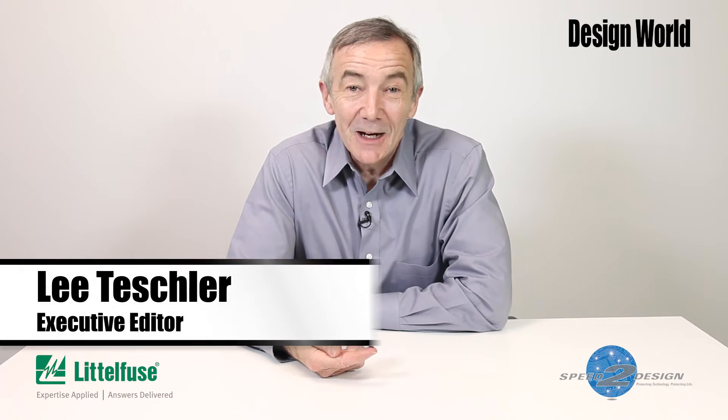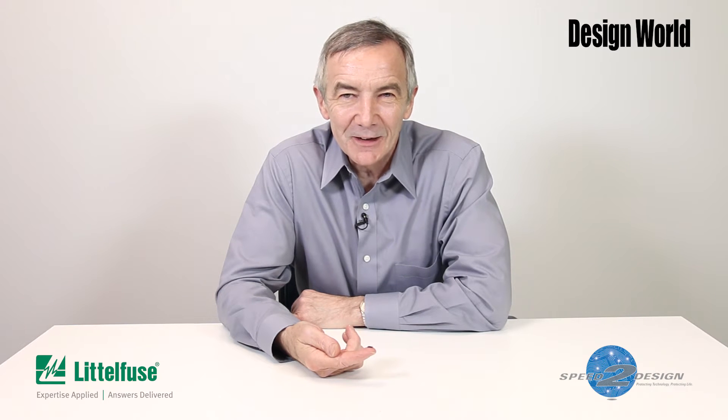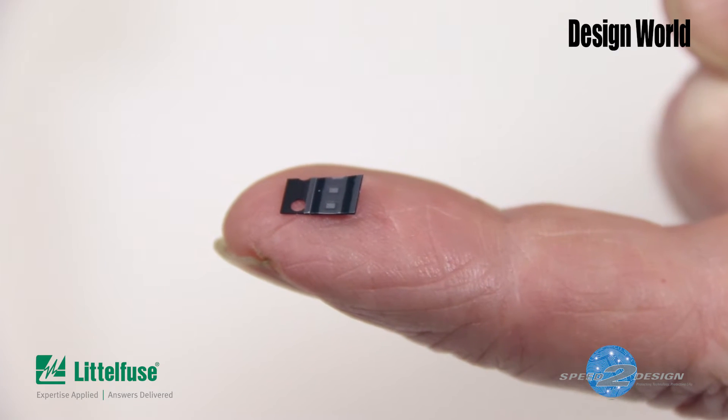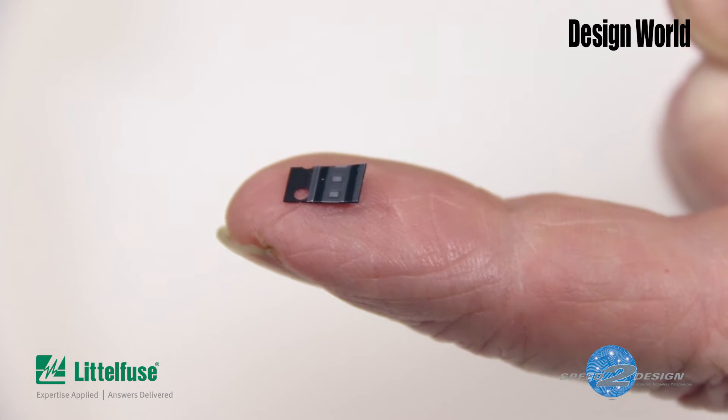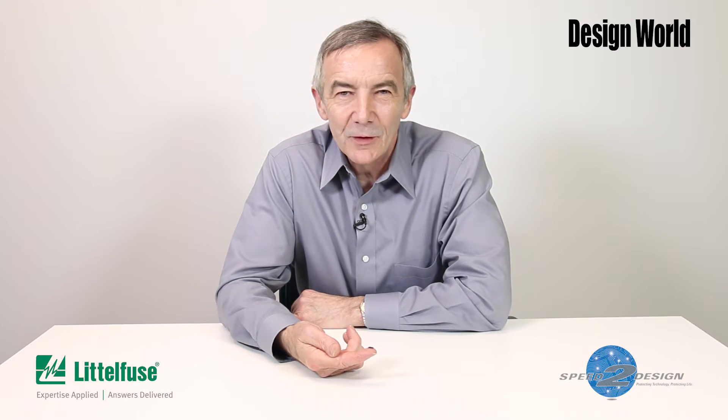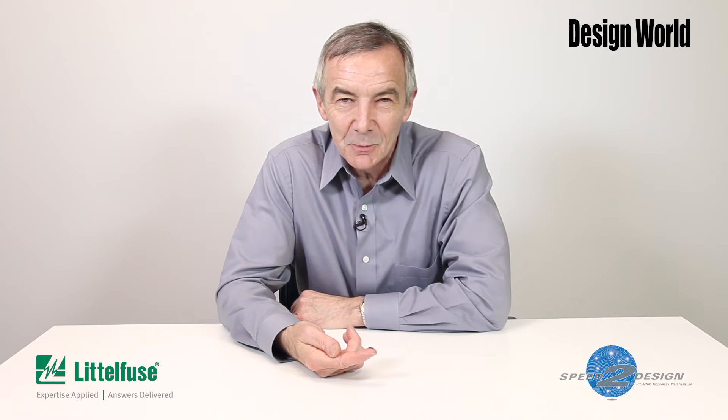Hi, I'm Lee Teschler, executive editor of Design World. What I have here on the end of my finger is a piece of carrier tape containing a 5-channel array of diodes that protects against electrostatic discharges. This particular device is from Littlefuse and it's called the SP-1012. It's designed to protect data lines from repetitive ESD strikes to levels specified in IEC 61,000-4-2, the international standard for ESD protection.